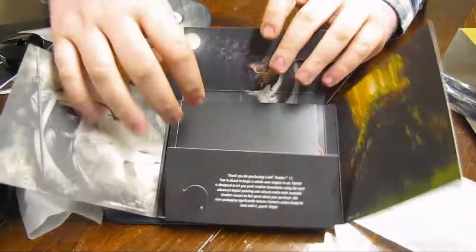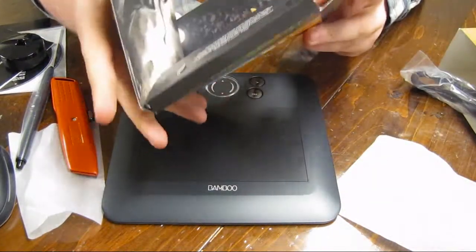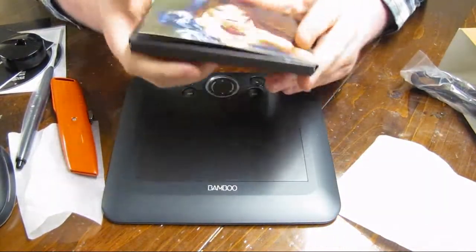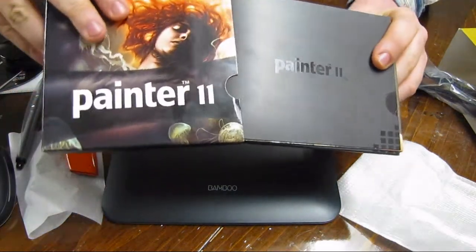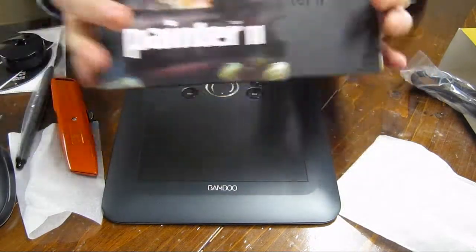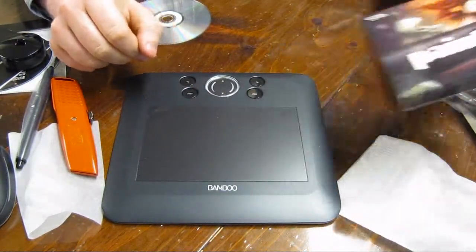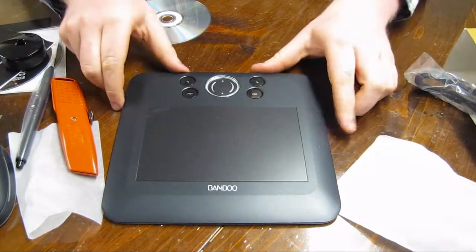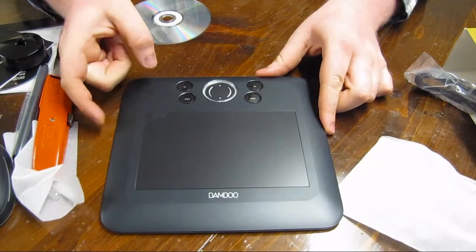So that is my unboxing of my Bamboo Fun tablet by Wacom, and this is the Corel Painter 11. Leave a comment, tell me what you think about both of these, because I've never used either of them before — I'm not sure if they're good or bad, but I'm certainly gonna find out. Thanks for watching!